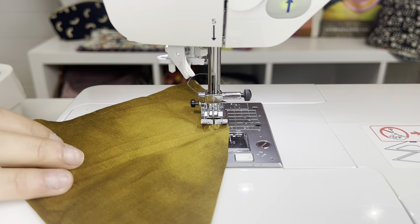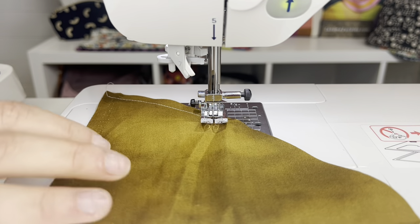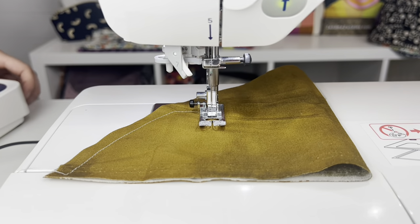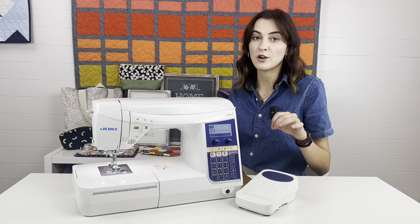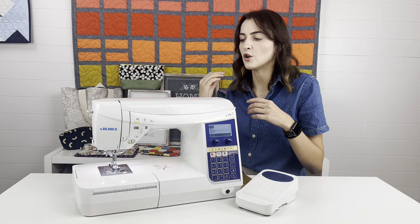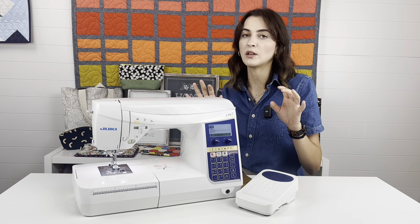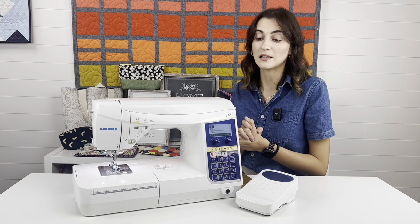On this machine, the pivoting feature spoils you because you can turn it on and it will lift the presser foot automatically when you take your foot off the pedal. The needle stays inside the fabric and you're able to pivot with your hands — completely hands-free without touching anything. When you're ready and in position, you press on your pedal again and it just starts sewing back up. It's a really fast time saver and it's adjustable — you can make it go higher or lower.